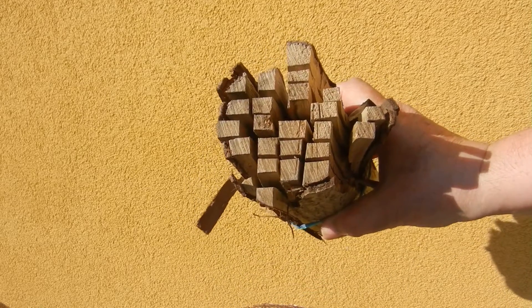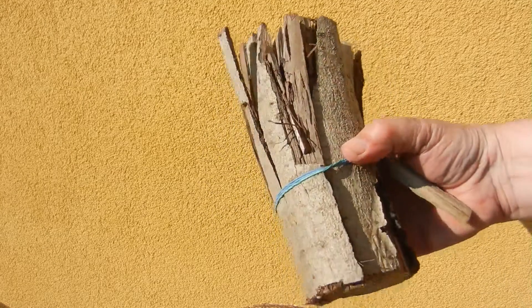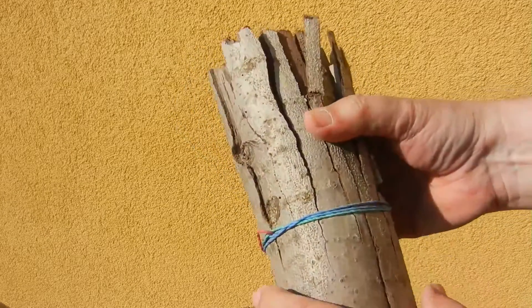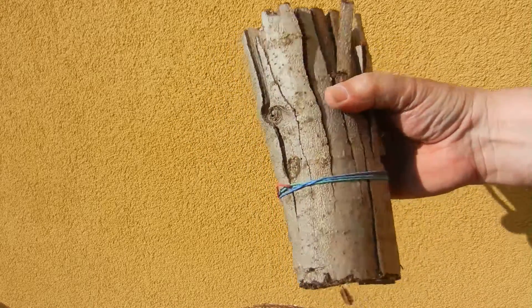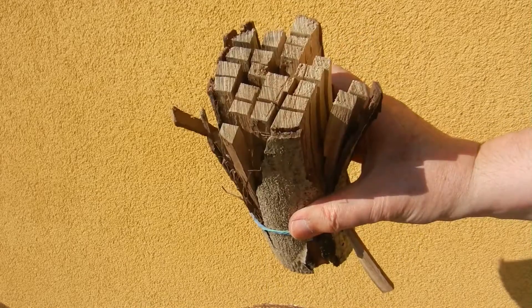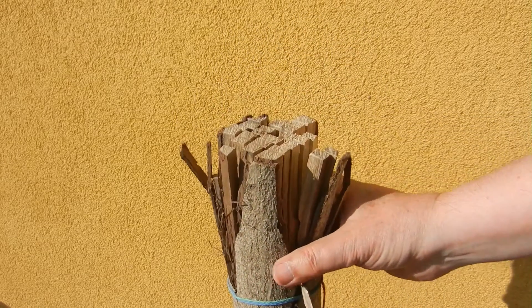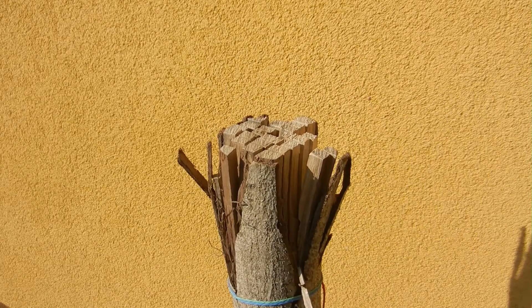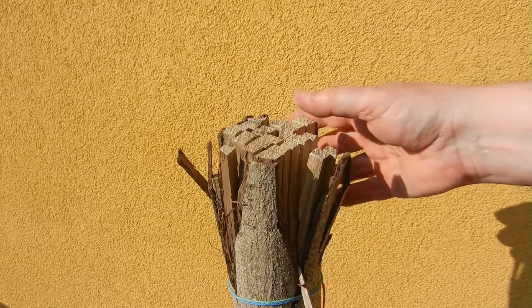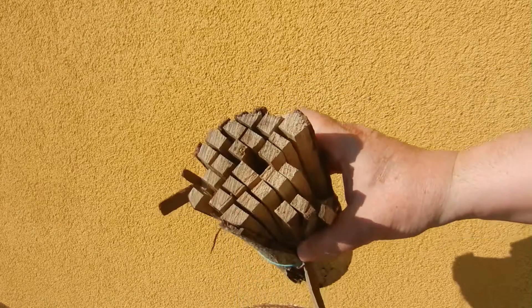All the sticks are held together only with thin rubber bands — no searching around on the ground, all together and ready to use.